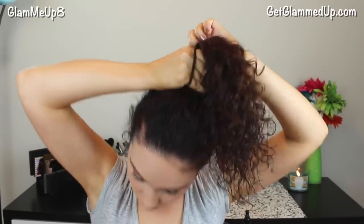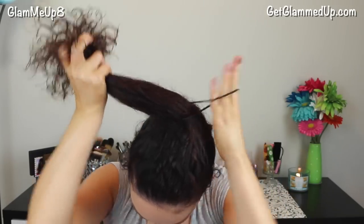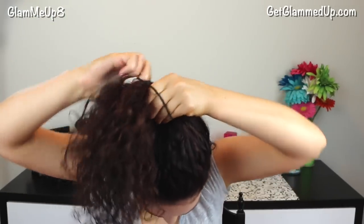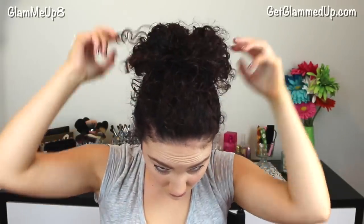Now I'm going to take an elastic and wrap it around my hair one time, and then I'm going to cross it over and go over one more time and just pull the hair halfway through. Then I'm just going to adjust the bun until I get the shape that I like.